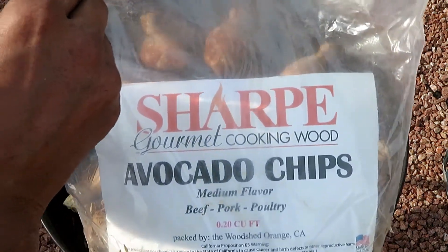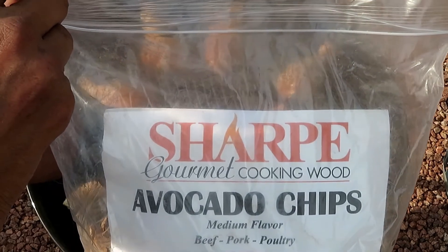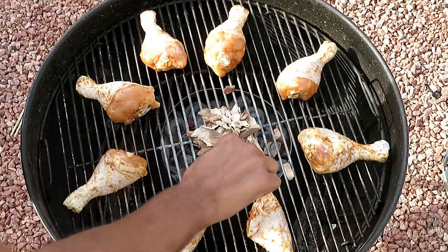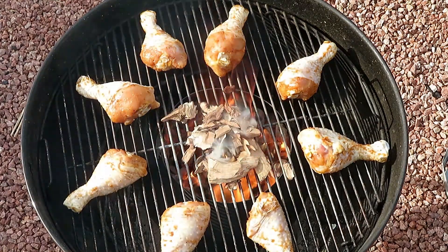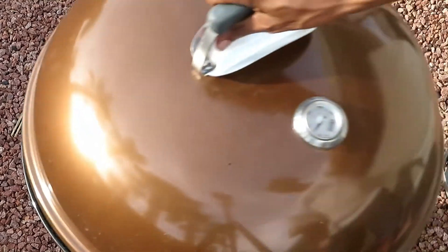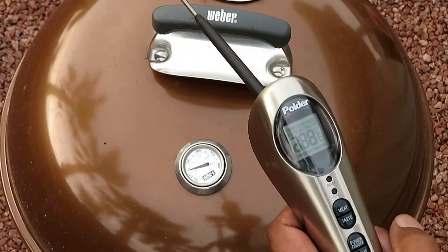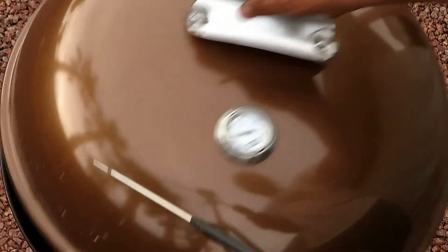For smoking, I'm using the Sharp Gourmet Cooking Wood Avocado Chips. If you're looking for some really good woods, check out Sharp Gourmet Woods online or on Amazon. This avocado wood gives the chicken a really nice flavor. The grill is nice and hot, and about an hour later I'm going to check the temperature on the chicken and see if it's ready.